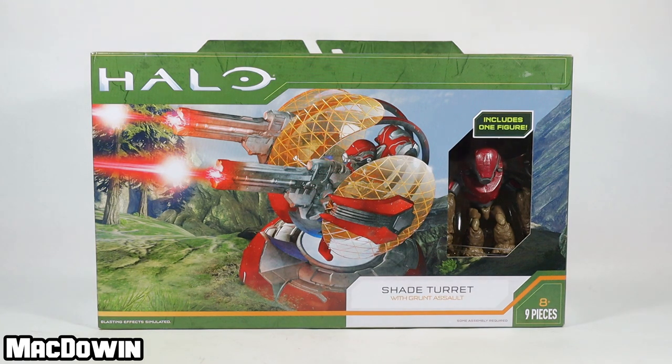Hey, McDowen here. Today we are taking a look at the Shade Turret with Grunt Assault figure from Jazzwares' Halo Infinite World of Halo Scale series.